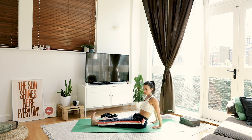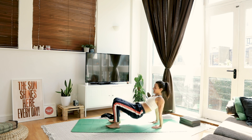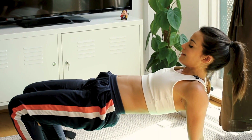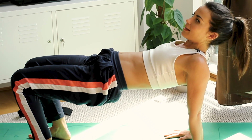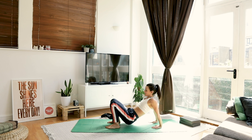Hands behind you, fingers pointing the same way as toes. Bend the knees — we're going to push up into a reverse table. Press into your hands, press into your feet, make your tummy nice and flat. Imagine you are balancing a tray of drinks on your tummy — you don't want to spill anything. You can let your head drop back if you want, but if you don't like the way that feels, keep your chin to your chest. Take one more big breath in, exhale, slowly lower down.